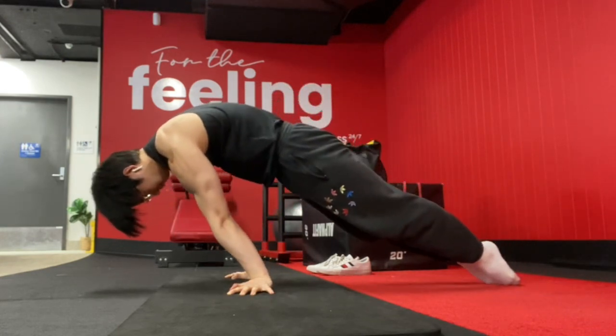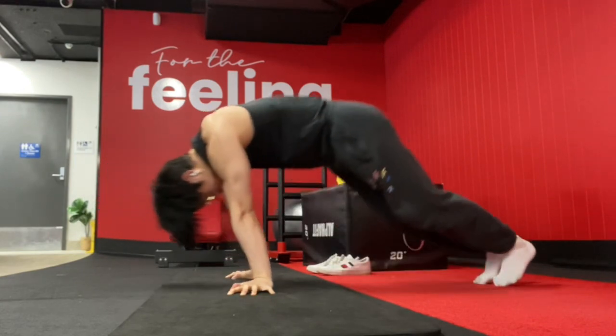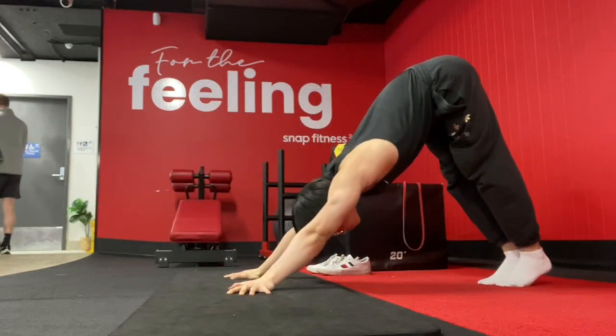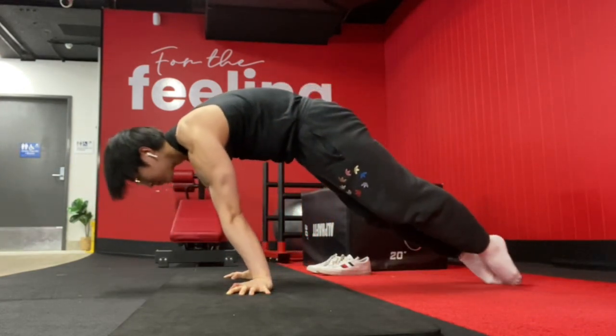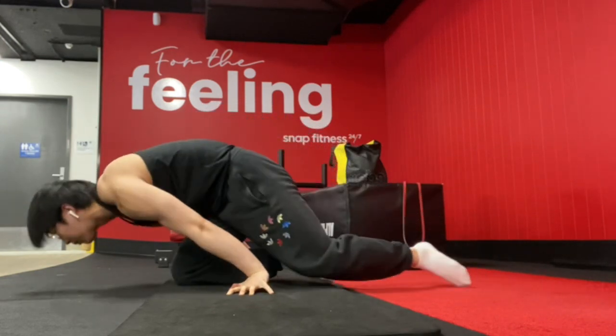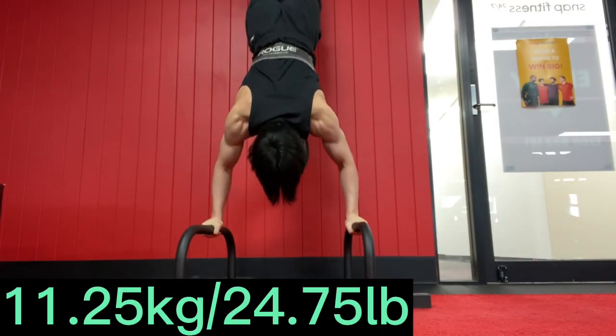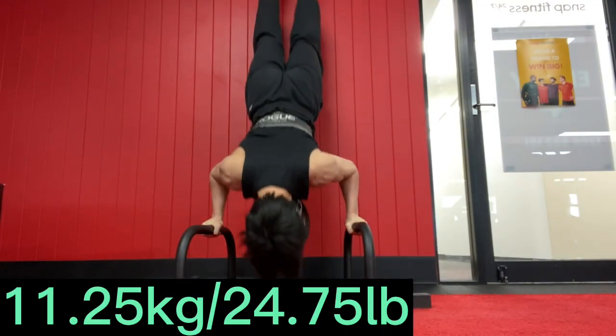Objectively speaking, parallettes is the easiest variation, but to believe that there's such a large disparity — for me to struggle with the half lay on the floor versus being able to do the full planche on the parallettes — is fairly shocking or surprising to myself.